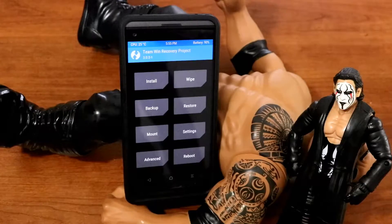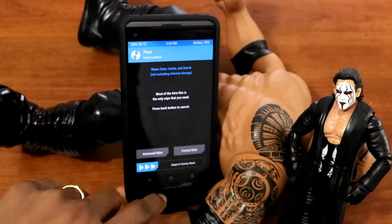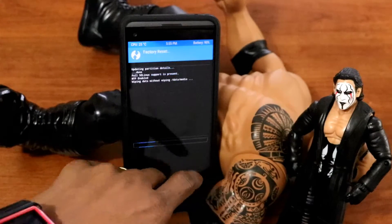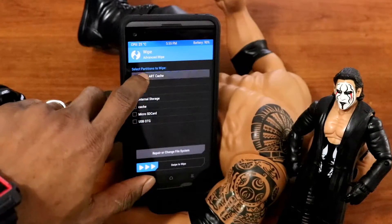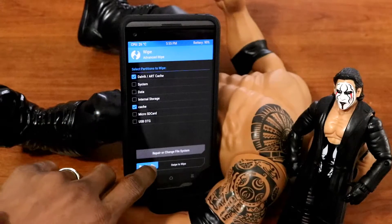Once we are in recovery, all you want to do is wipe and do a factory reset. And after the factory reset is complete, we go back, advanced wipe, wipe Dalvik cache and cache — that's my best practice.